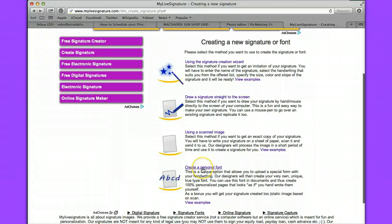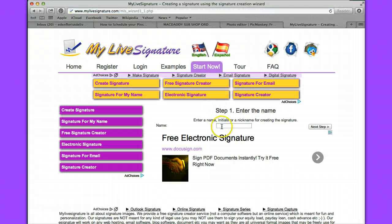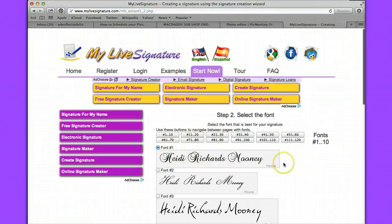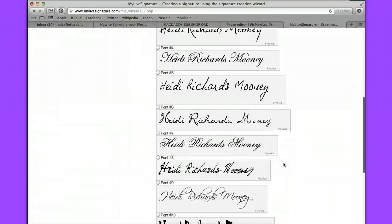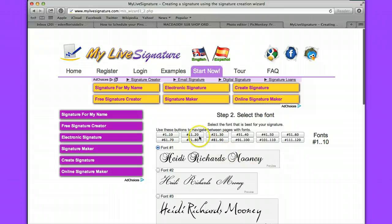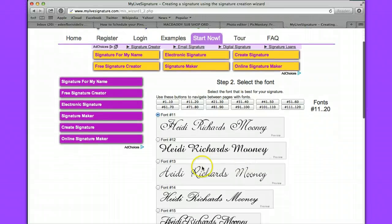So I'm going to go back to create your signature. You can create your own personal font. For this example we're just going to use the signature wizard, which is the simplest. You'll type in your name right here in this box. Then you'll click on next step and choose a font that you'd like. You can go through all the fonts on every single page. Look for something that doesn't look like a typical font, I would suggest.